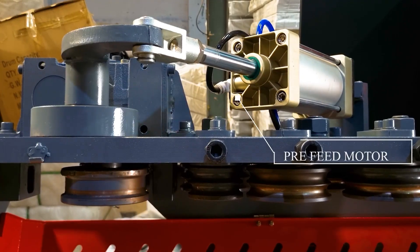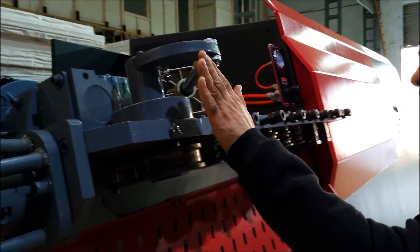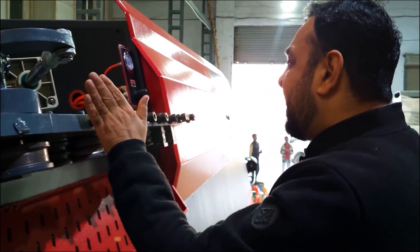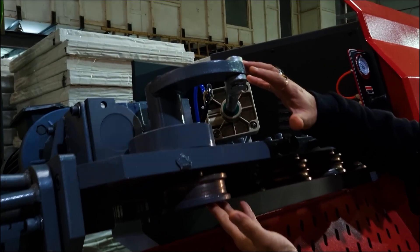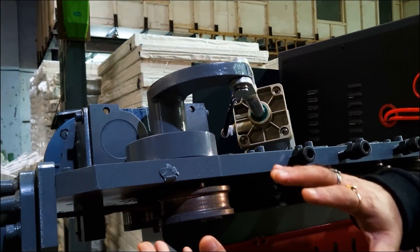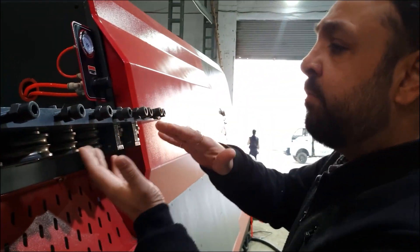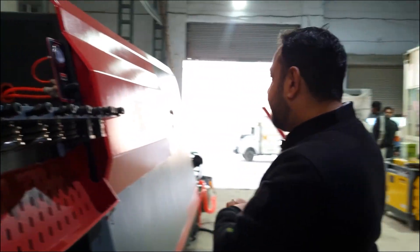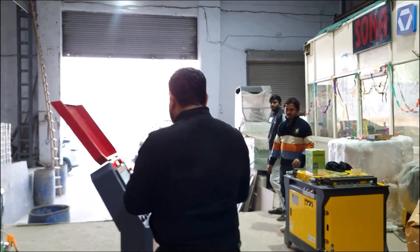The rebar is clamped with a pre-feed motor. What the pre-feed motor does is feed to the traction wheels. We clamp the steel here to assist the feeding of the rebar to the traction wheels instead of manual pre-feeding. I'll open the door of the machine so I can show you the traction wheels as well.